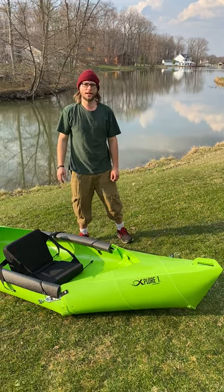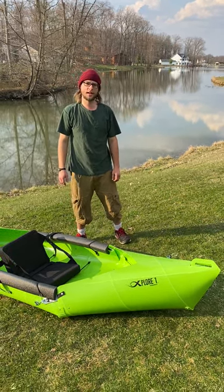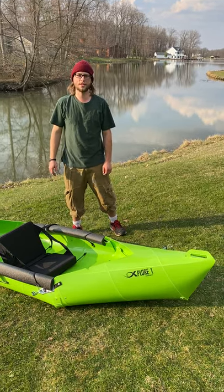Hey, it's Vinnie again with Explore One Kayaks. Now that you've had a great time with your brand new boat, we'll show you how to take it apart.